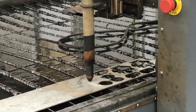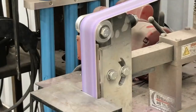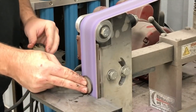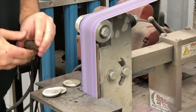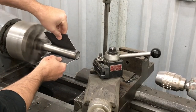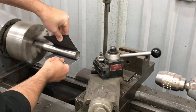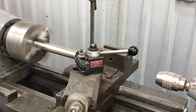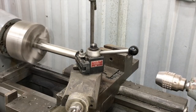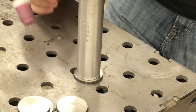Once we got those cut out, we took them over to the belt sander and hit them real quick on the inside face that was going to be on the inside of the tube, because once it was sealed up we'd lose good access to that. The plasma cutter on stainless leaves a pretty nasty outside edge, and you're left trying to dress that up on the belt sander. So we cut it an eighth of an inch big all the way around.